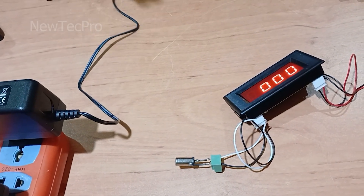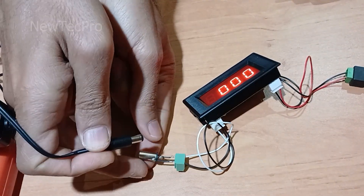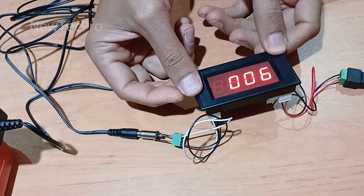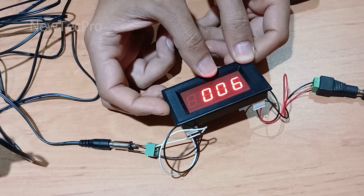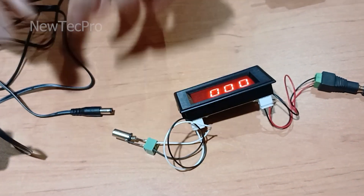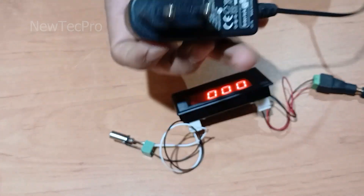I put this plug in here — okay, that's good. You can see 6 volt here. Now let's test the 12 volt AC-DC adapter.